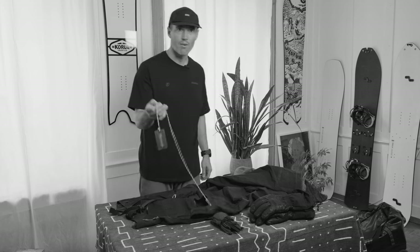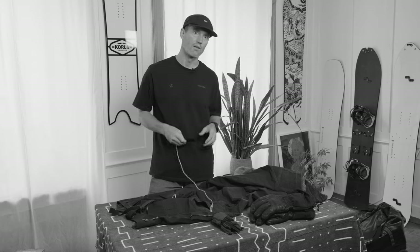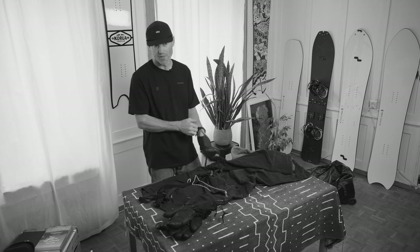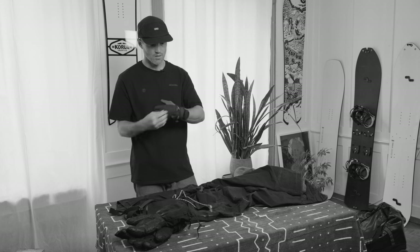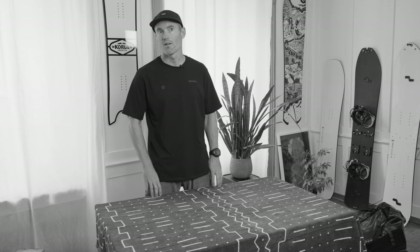I like to keep my scraper in my pocket attached to a string so I don't lose it — it's for cleaning ice and stuff from your board when you piece it together on top of the mountain. In addition to my riding gloves I might also bring a pair of lighter, thinner, more breathable gloves to protect my hands from the sun, wind, snow, or rain. We covered a lot of ground here — I hope it was helpful. Thanks for watching, stay safe and enjoy your turns.